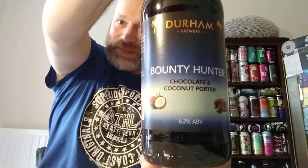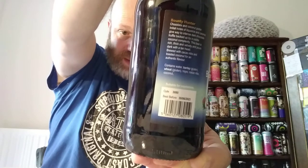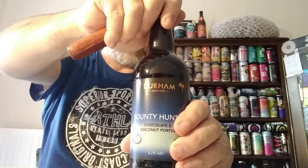Cheers everybody, welcome back to another beer review. In this one we're off to one of my favorite, if not my favorite, brewery in the north — Durham Brewery. We've got a chocolate and coconut porter from them, it's called the Bounty Hunter, clocking in at six point two percent ABV. It's cask conditioned, not filtered, store in a cool dry place — chocolate and coconut porter. I'm not going to go into the beer flavors on the label. Let's crack it open. Love Durham Brewery, absolutely quality brewer — they do some astonishingly good beers.